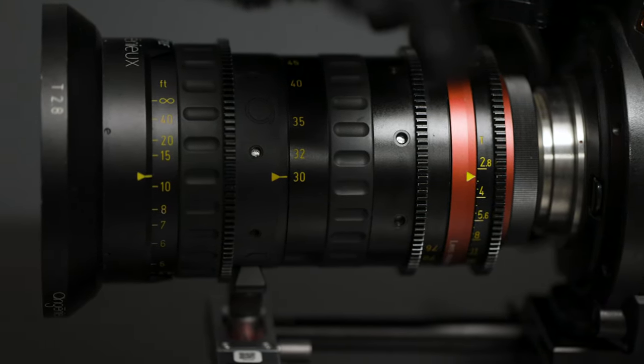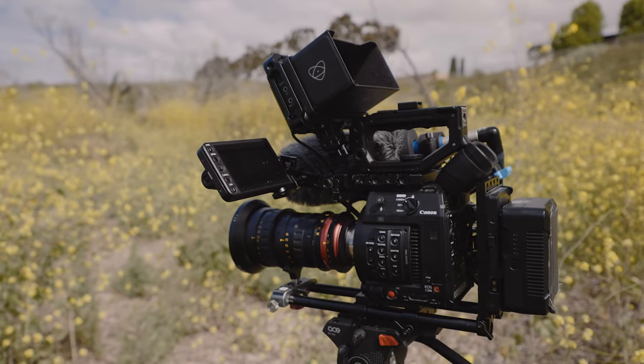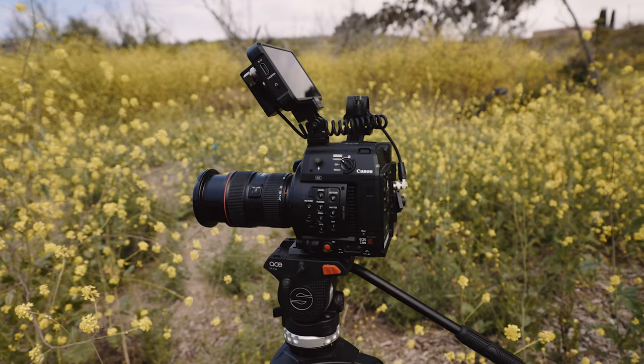A lot of times when people are renting cinema lenses they're renting cinema primes, but for my project — a documentary — I wanted a zoom lens. One of the things you'll notice about this lens is it's a lot bigger than the Canon 24-70. That's pretty typical of cinema lenses: they're a lot bigger, they typically don't have image stabilization, and they typically don't have autofocus.